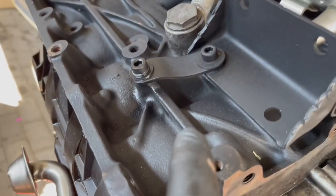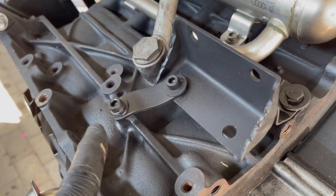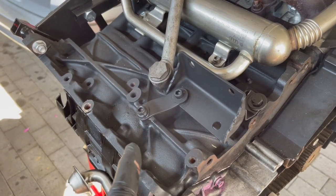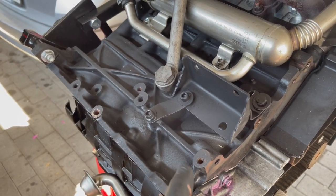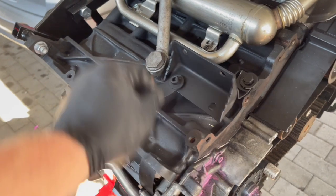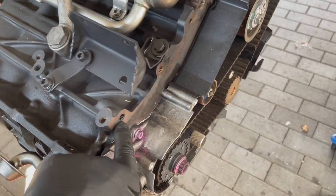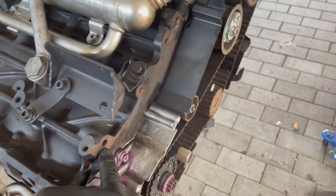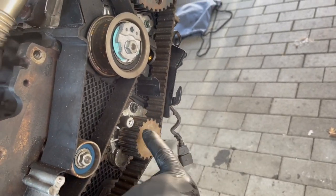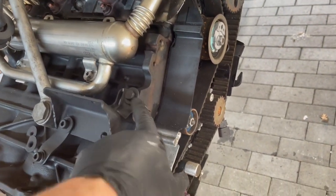I've got the bracket installed. I had to put a little bend in it because this section is lower than that one. These bolt holes were, I think, an engine mount for the T5 transporters or something. The engine mount comes off on the side, so this is really sturdy. I painted it black so it just blends in. The front engine mount will be above the water pump, so this doesn't affect anything.